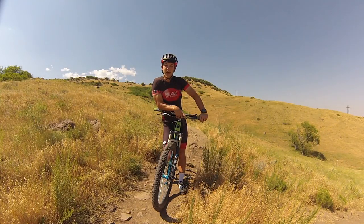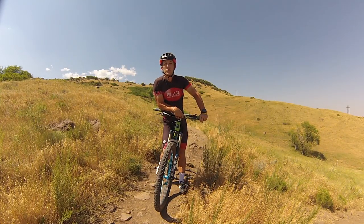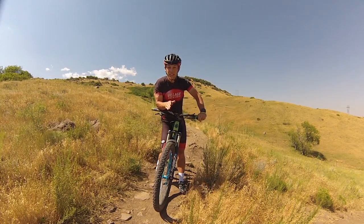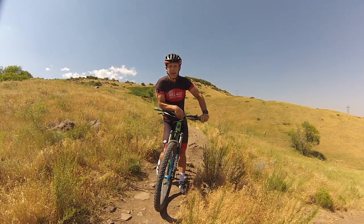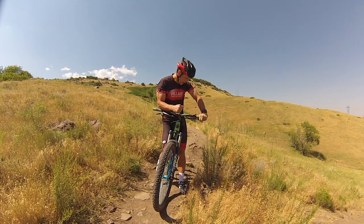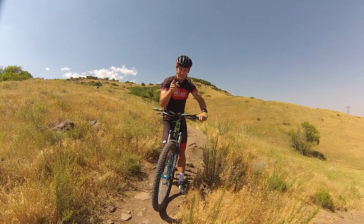Hey everyone, Colton Locke here, aka Funtivity Colton, with another Singletracks gear review. Today we are checking out stinky clothes — yep, you heard me right. We're looking at stinky clothes and how to de-stink them. This is my favorite way to make my kids not smell. Let's go check it out.